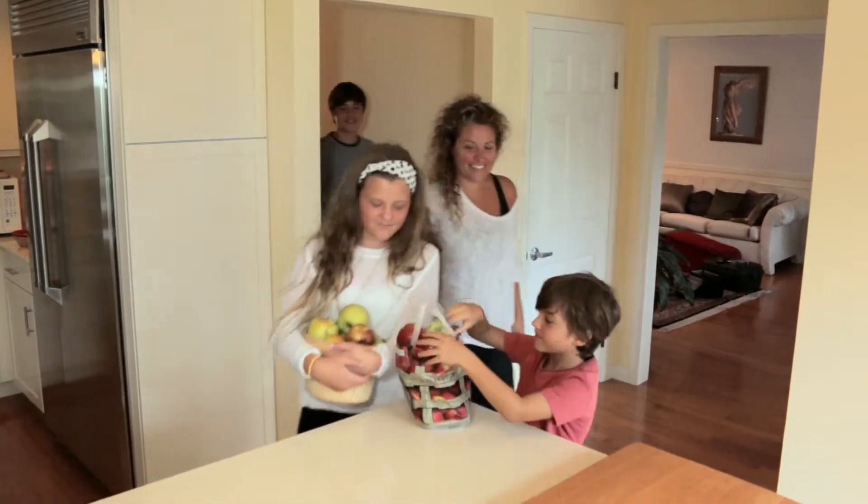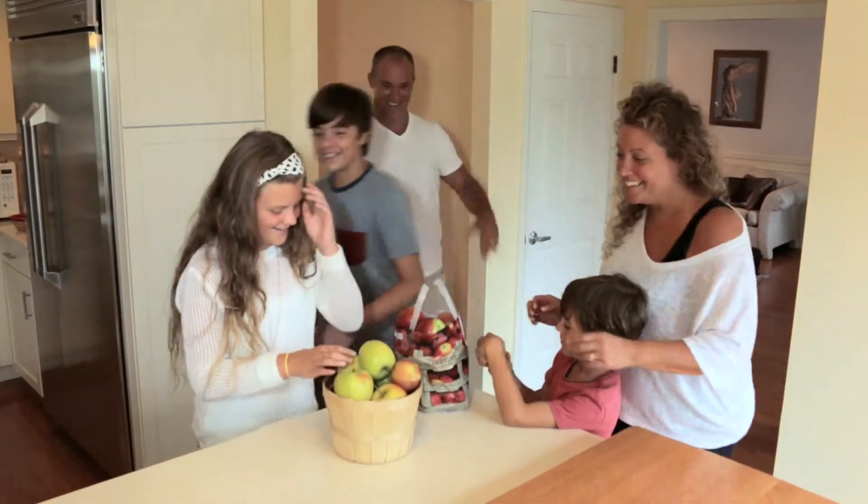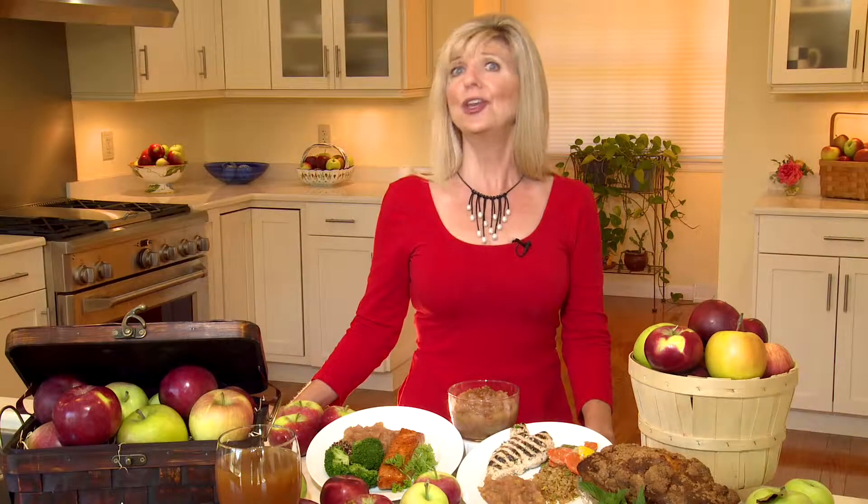If you've just come back from apple picking with the kids, you may be looking for some great apple ideas. No worries, we can help you use those apples in your meals and snacks.